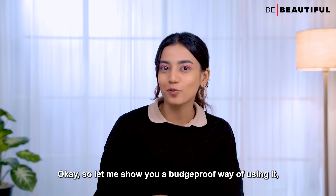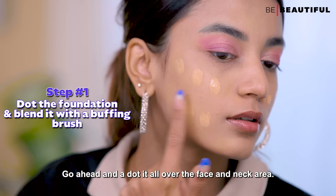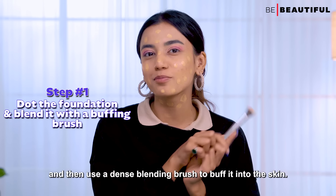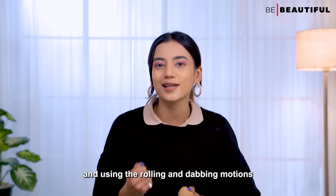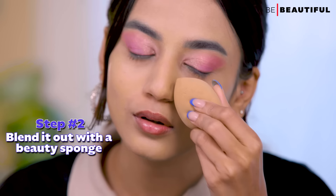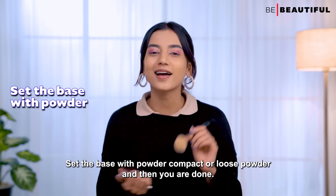Let me show you a budge-proof way of using it after you've primed your skin. Go ahead and dot it all over your face and neck area, then use a blending brush to buff it into the skin. Using a brush allows for a concentrated application. Using rolling and dabbing motions, blend the foundation further into the skin. Set the base with a compact or loose powder and you're done.